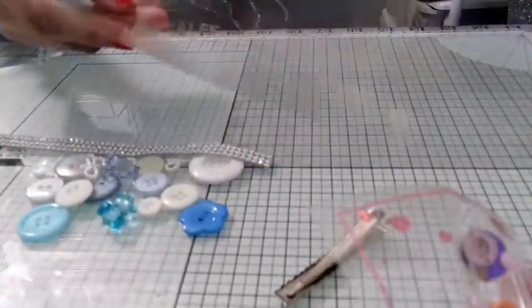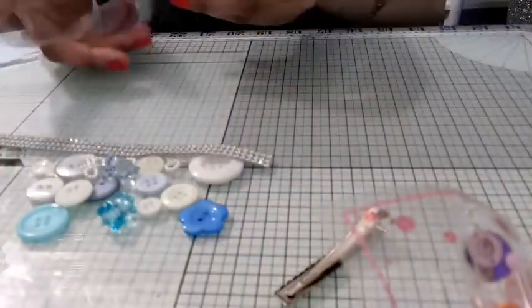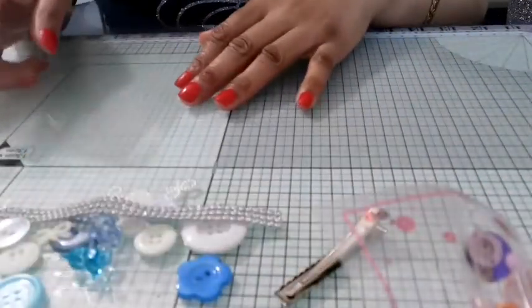So let's get started. The first thing you want to do is get your acetate — this is an A4 sheet of acetate — and you want to fold it in half.